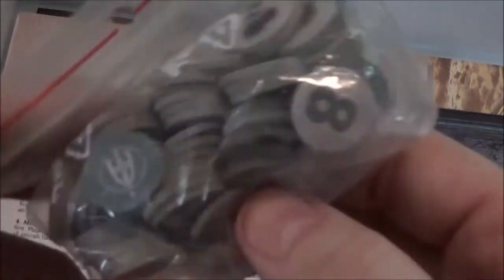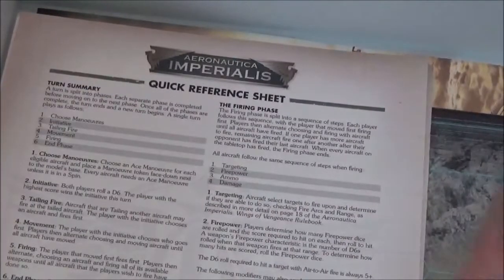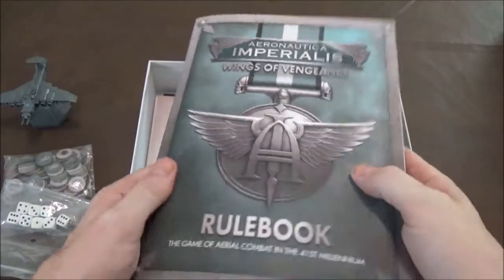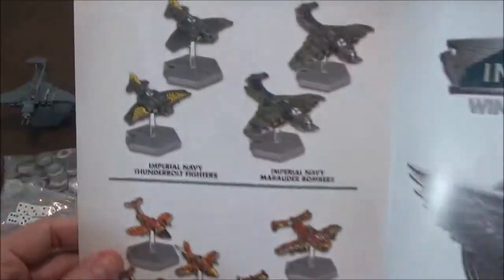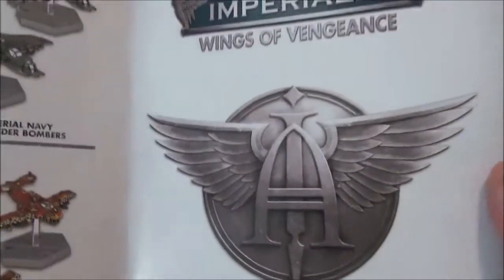Aside from the models, you get a whole bunch of tokens — which don't come with a bag, so you have to supply your own — and a pile of generic D6s, same story. Then there's a really nice rulebook with almost hardcover cardboard covers and painted versions of the models inside so you can see what they look like.